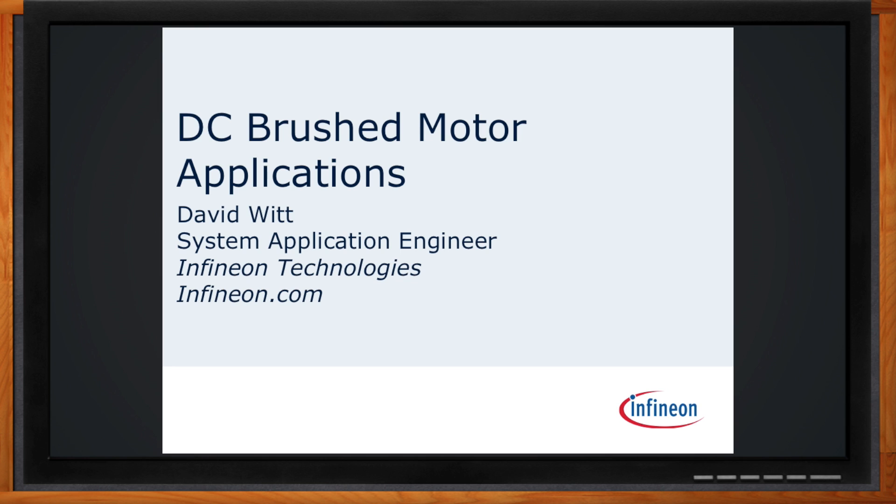Before we get started, remember to click that link. There you can find out more information about brushed DC motor control from Infineon.